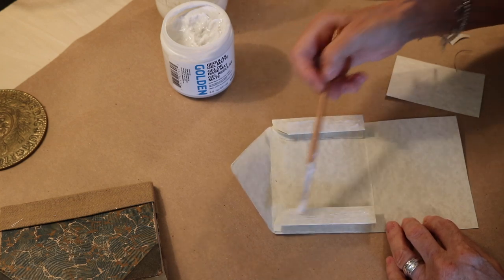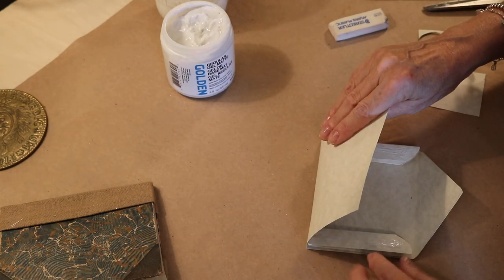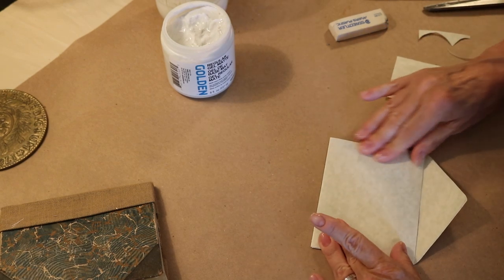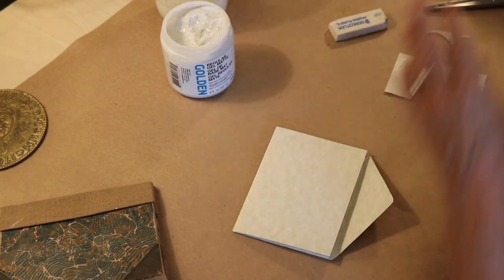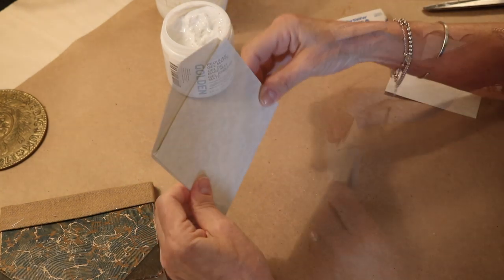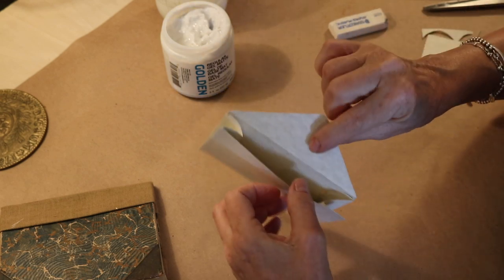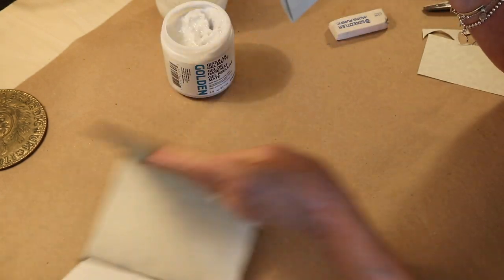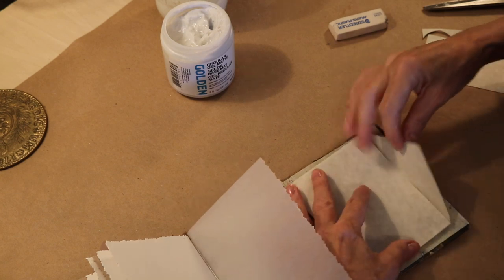Just using a little gel medium. We've got our little gusseted envelope. I didn't want it too fat and too thick because obviously my book won't close. So I am going to put it right here — matches pretty well, don't you think? And I've got a little embellishment right here for later.